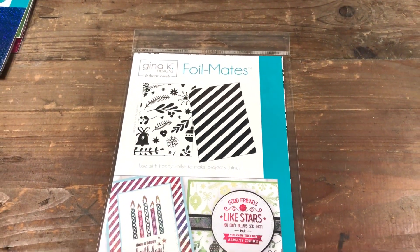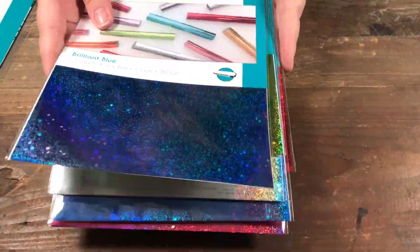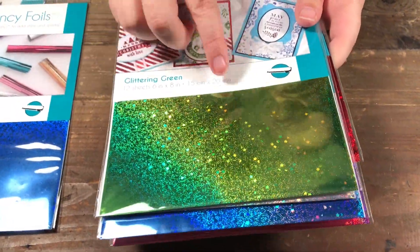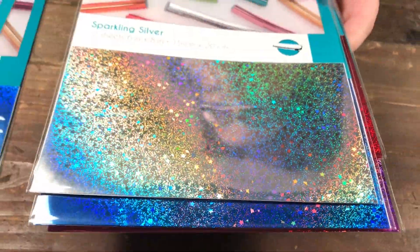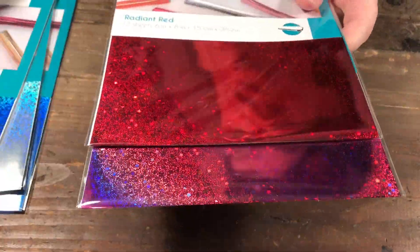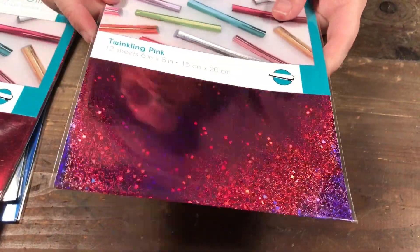Some of the foils that Gina K has that I think are great for the holidays include this brilliant blue, the glittering green — and you can see there are little stars and sparkle in the glitter — sparkling silver, the same blue, radiant red, and twinkling pink.